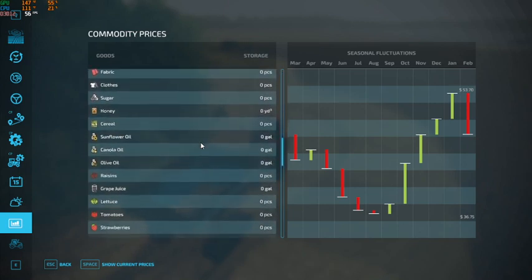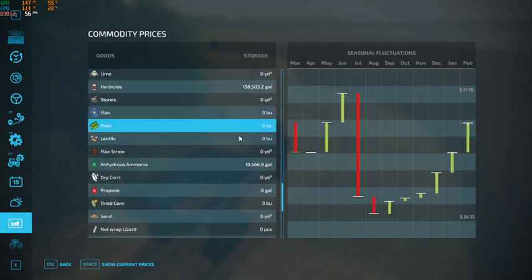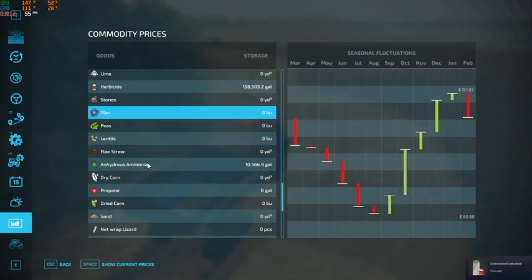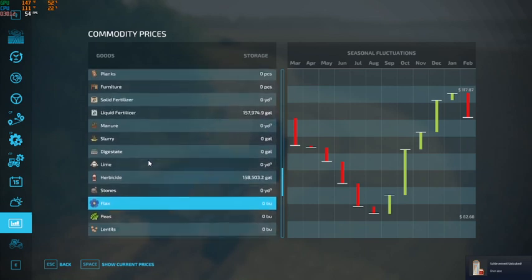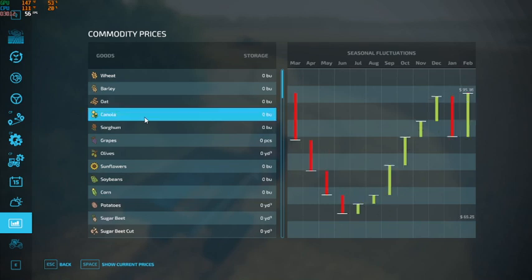Peas are the best to sell in June, so those aren't going to get sold until next year, along with the lentils. Flax is highest in January, and then our canola is in February. So we'll have to do a little bit of trucking this winter and then a little bit next summer as well.